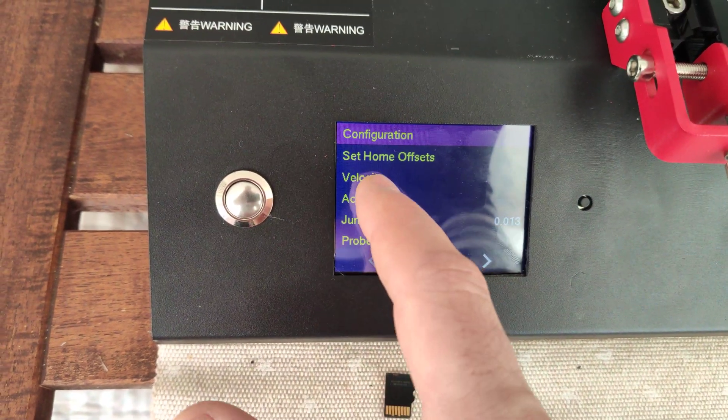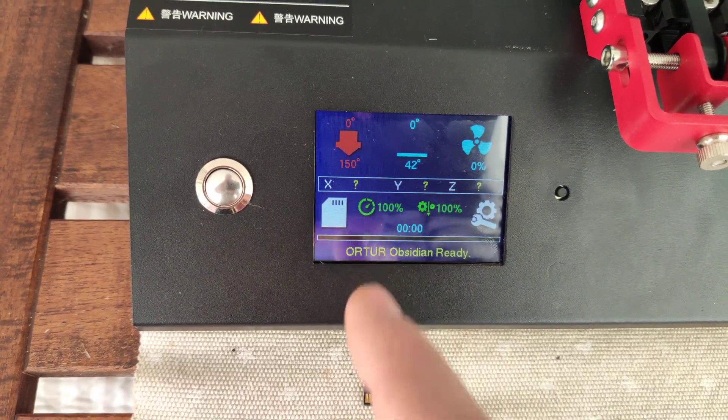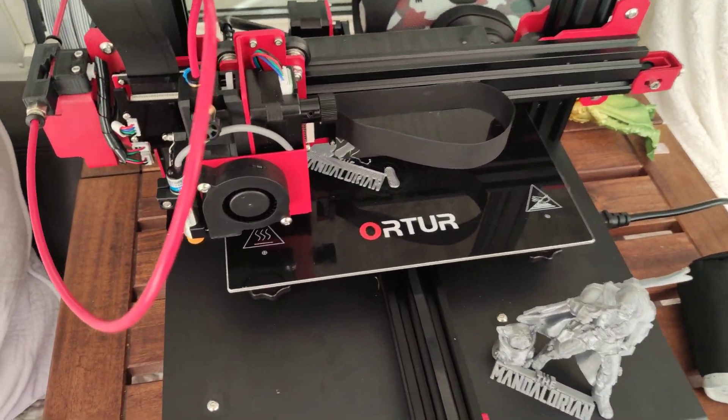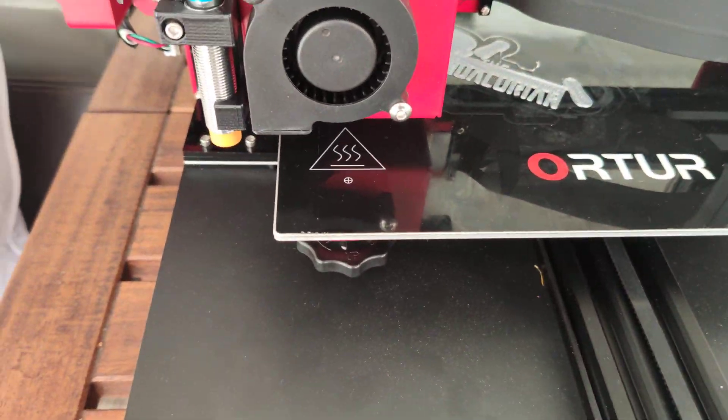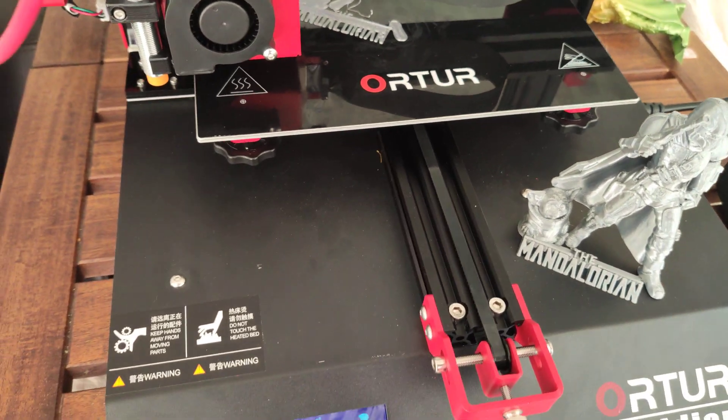All acceleration settings and so on — tons of settings, auto leveling and so on. Of course this printer has all the sensors that you need: auto leveling sensor,